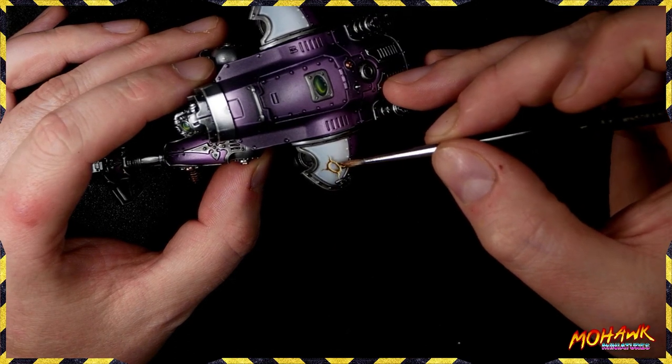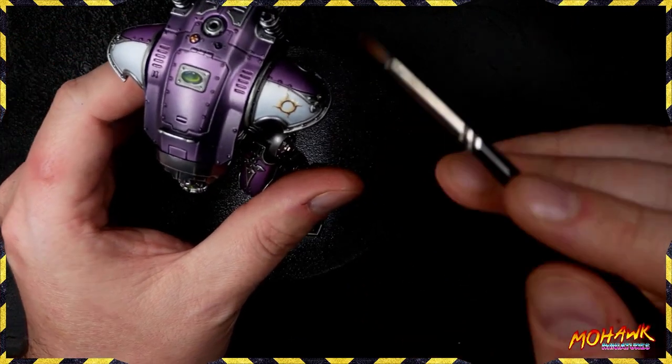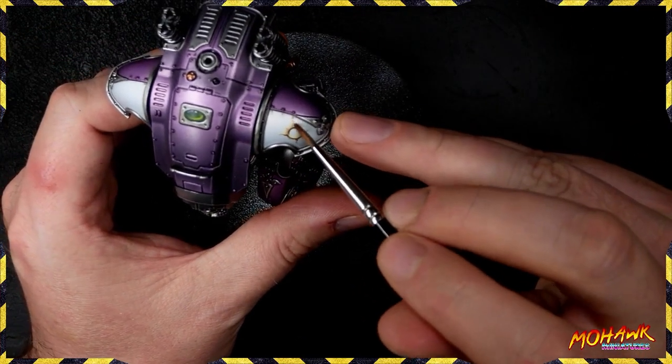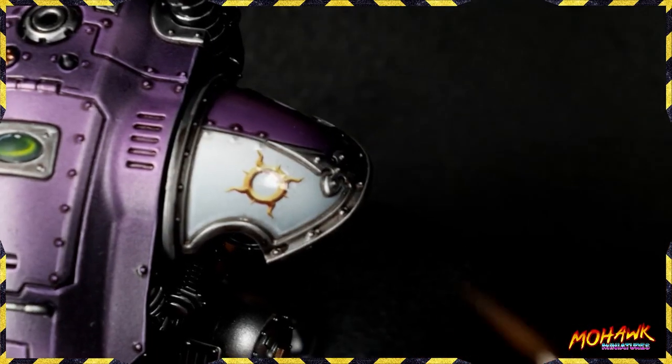Next, carefully remove the decal from the backing paper with that brush and pop it into place on the miniature. You've got a little bit of room to maneuver — the Micro Set helps hold the transfer in place but you've got some time before that really starts to take effect. Use your brush to smooth out any creases that you can.